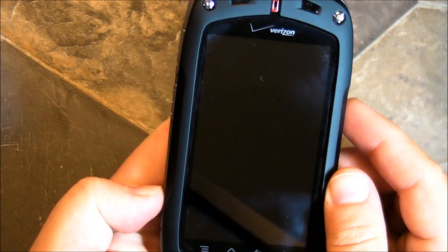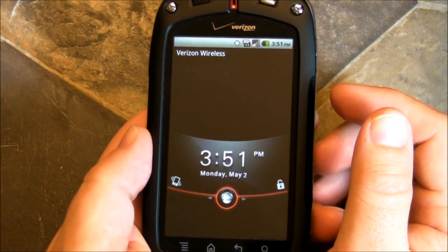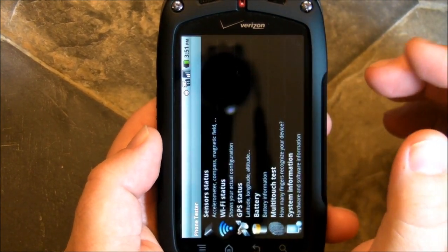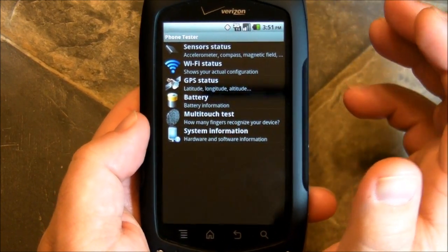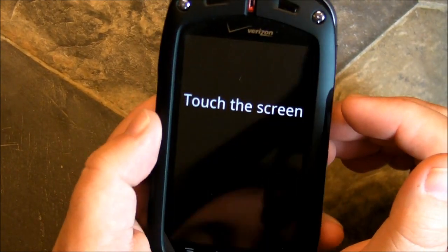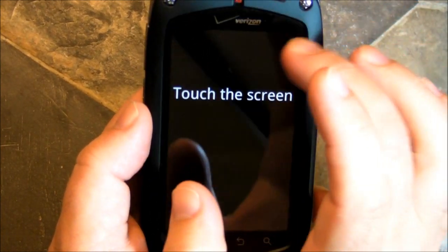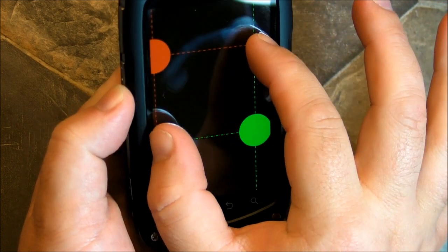Hey there everybody, Phil here for AndroidCentral.com. Those of you who have been with us for a long time may remember some old tests we used to do with the Nexus One regarding multi-touch and how it was a little janky. It wasn't so much a bug as it was just the way that the digitizer on the phone worked. I have here the Casio phone and here is the multi-touch test again — and it's back.